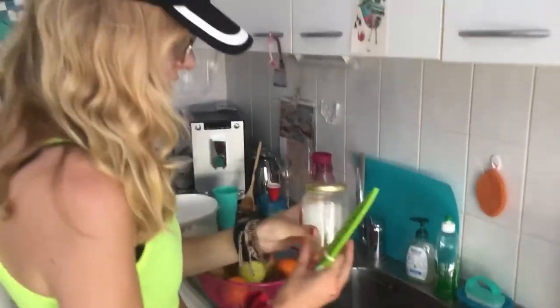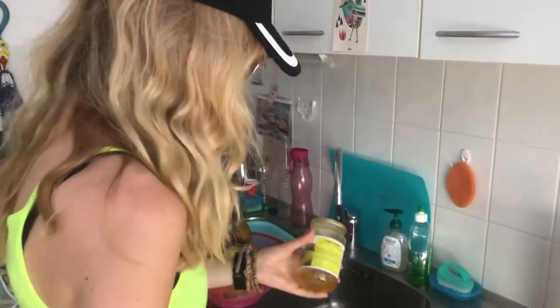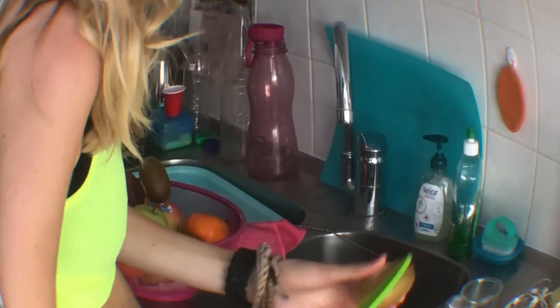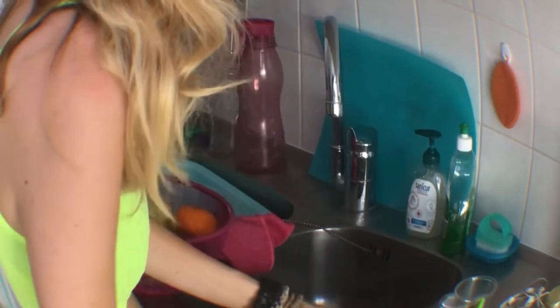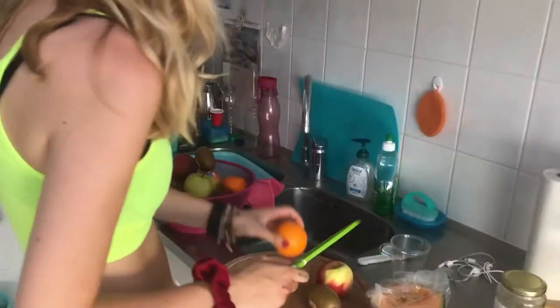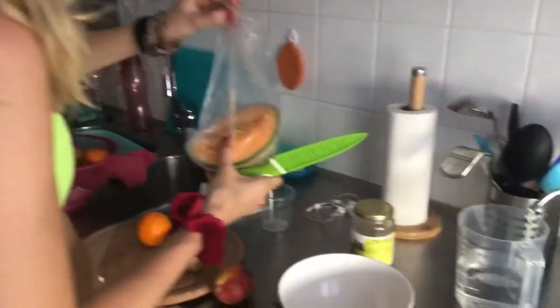So first you want to get the ingredients: honey, melon, kiwi, apple, an apricot, and an orange. So it's very, very easy.